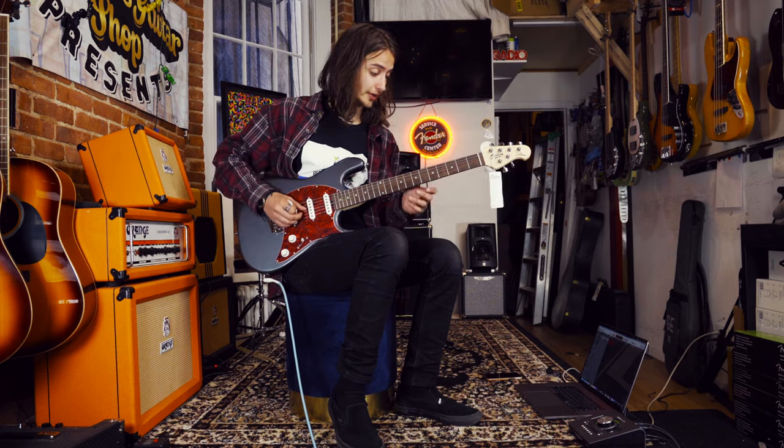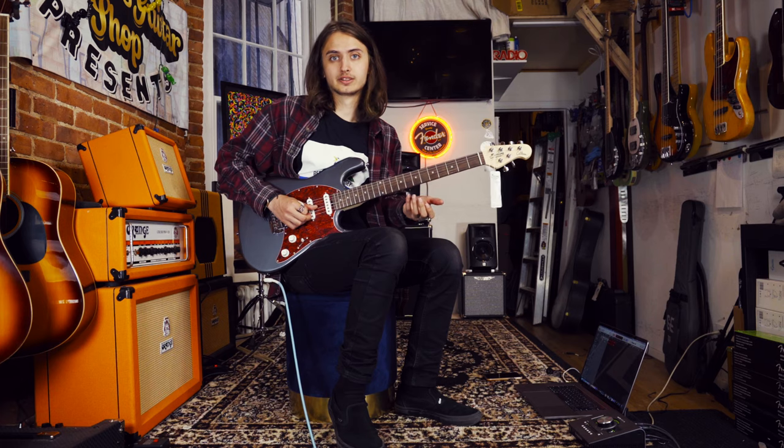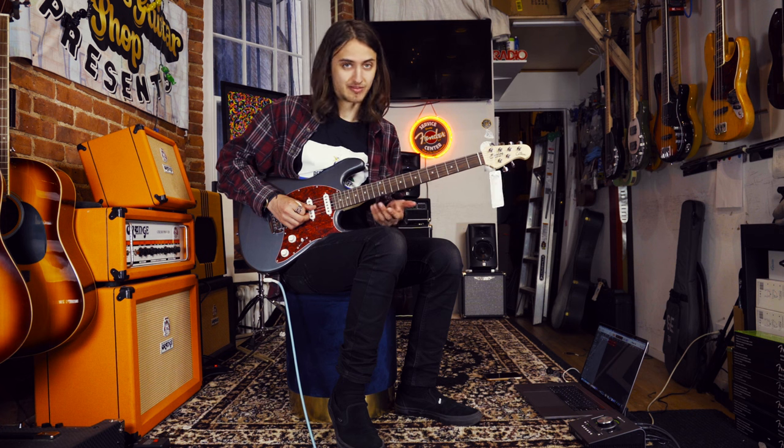And that four position — that's what I started this video with. It's actually my personal favorite position on the guitar, or really on any S-type guitar. That four position is just magic.